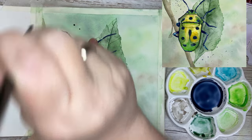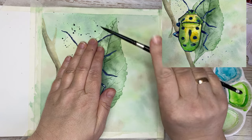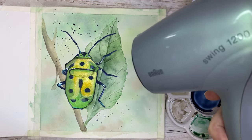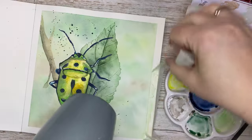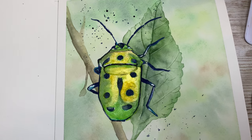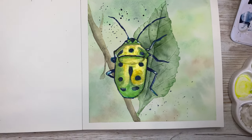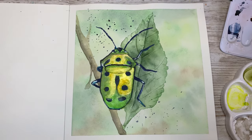Now I'm going to mix some splatter — I've mixed up a quite watery mix of blue. I protect the beetle and just dab in some splatter. Then I dry the whole thing with my hairdryer and use the hairdryer when I remove the masking tape so it won't tear the paper. There you go — the finished painting! Thank you for watching, I hope you enjoyed this video. Please give it a like and subscribe if you want to see more videos from me. Be well and see you again in another video. Bye bye.